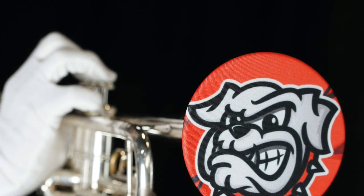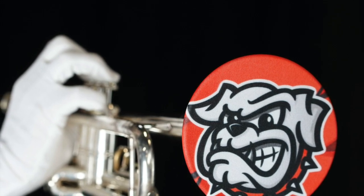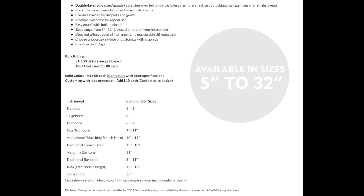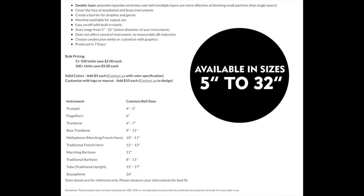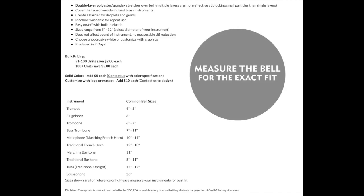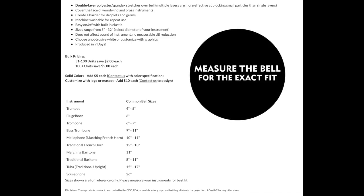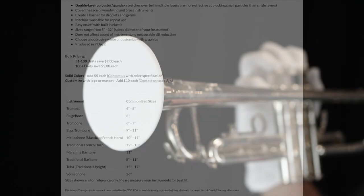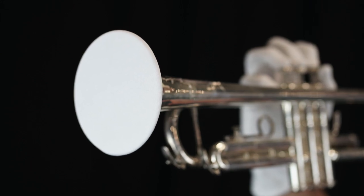This is important because two layers are more effective than one in filtering small particles. Sizes range from 5 inches to 32 inches in 1 inch increments. As models vary slightly from manufacturer to manufacturer, we suggest you measure the diameter of the bell for an exact fit. These covers do not affect the sound of the instrument and there is no measurable dB reduction.